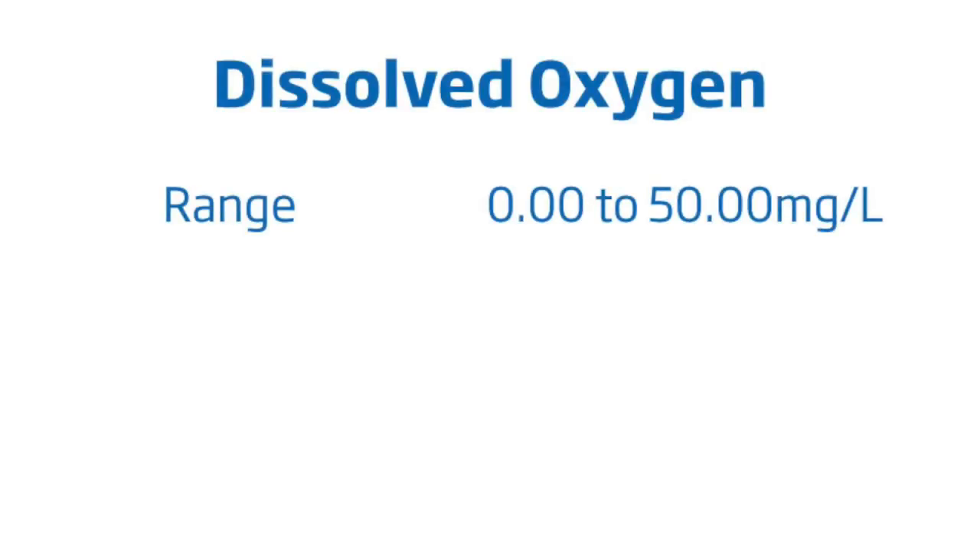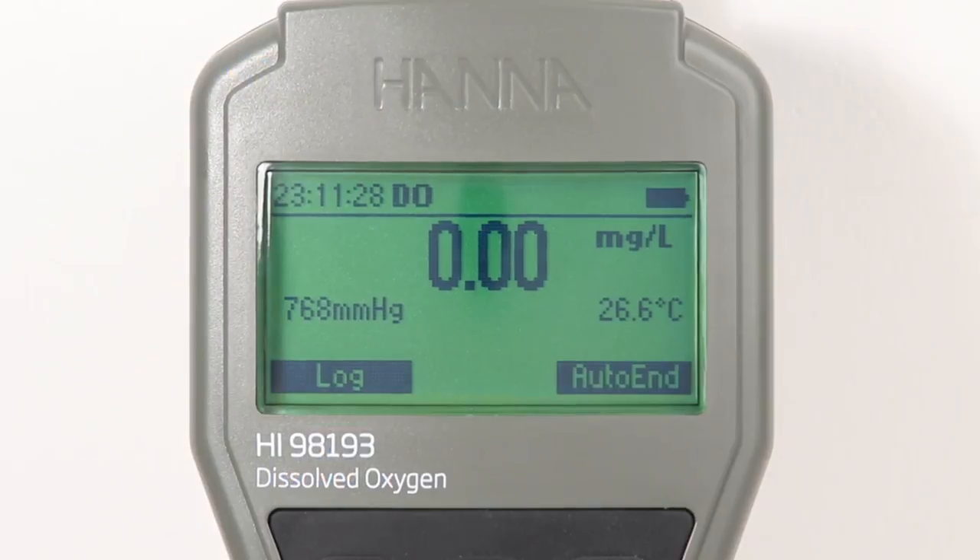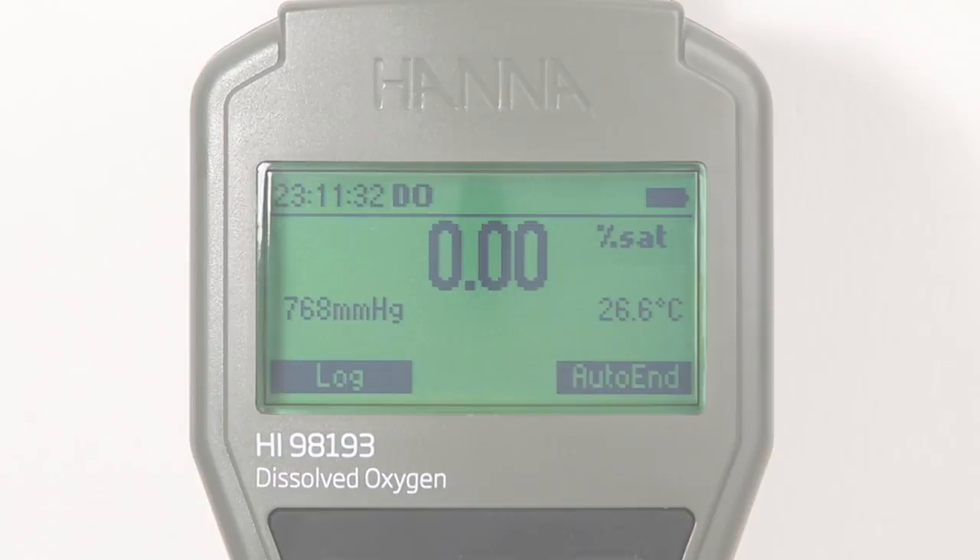The HI-98193 has a dissolved oxygen range from 0 to 50 milligrams per liter with an accuracy of 1.5% and a resolution of 0.01 milligrams per liter. Measurement modes of DO in milligrams per liter and percent saturation can be switched with the push of a button.